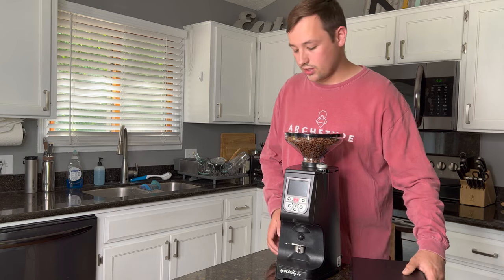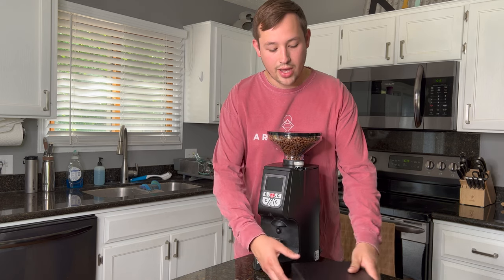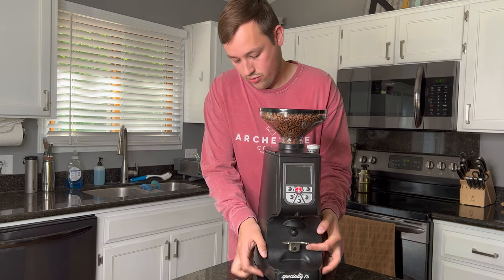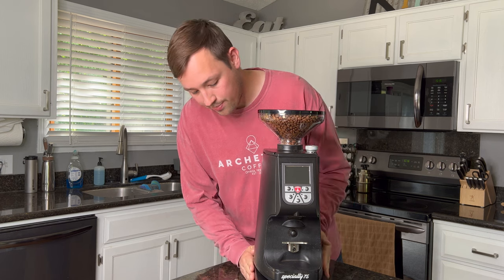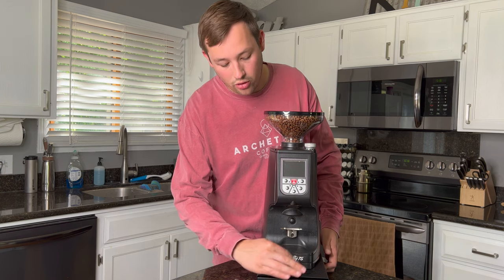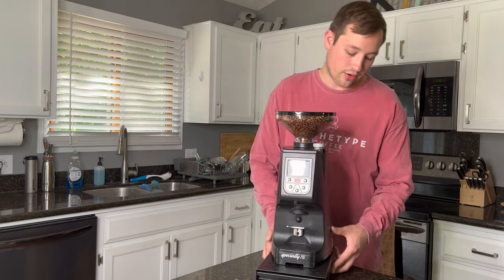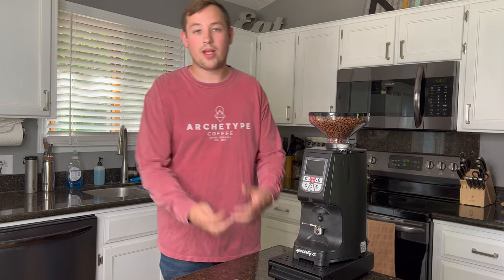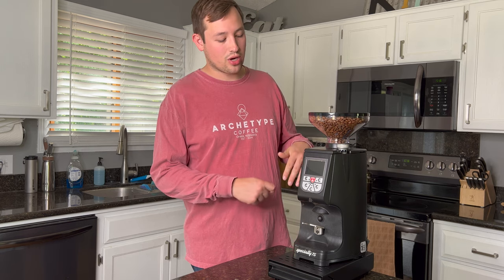The second solution I found is a knock box from Amazon — basically a container to knock out your spent puck after brewing. You can sit the grinder right on top of it; it sticks off the side just a little bit but doesn't move. Any grinds that fall will land on it and you can sweep them into the knock box drawer. It does raise your already-tall grinder up quite a bit, so it won't work well under cabinets — but that's my most significant fix for this grinder's main drawback.